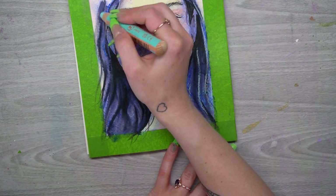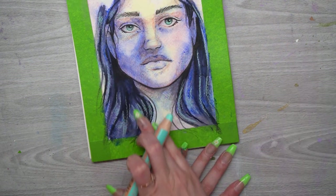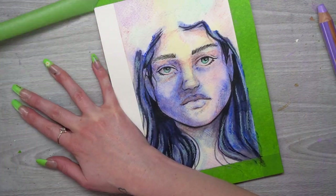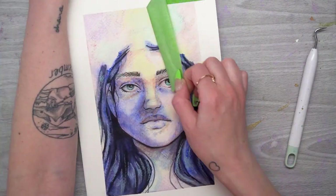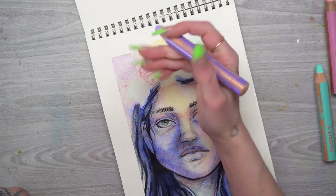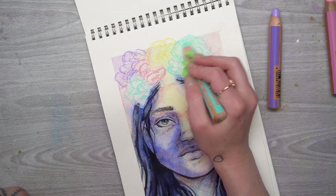Then I'm going to use the light blue crayon to add highlights to her hair, smudging them with my finger, and use the same to add highlights to her eyes. Then I take off the tape — I'm taking it off now so that when I draw in the flowers, they extend out past the edge of this little border and create some dimension and depth.